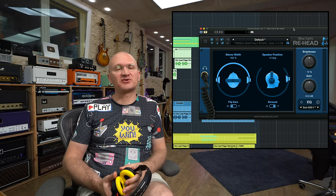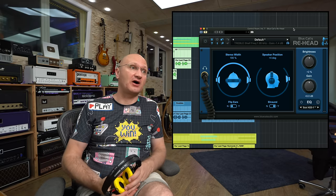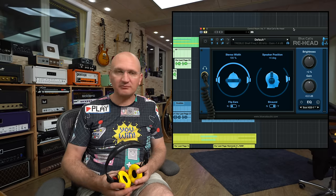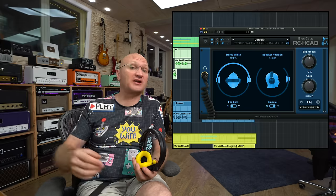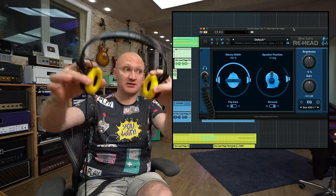I can't record into Cubase today, so I really hope the levels are fine because I'm recording straight to the hard drive. There's a poodle — that has nothing to do with the plugin. I'll turn my mic off and back on when I need to speak again. We're going to explore that together, and then the video is done. ReHead coming at you now.